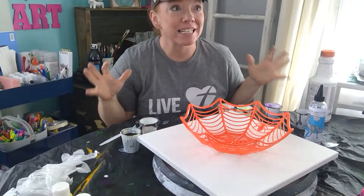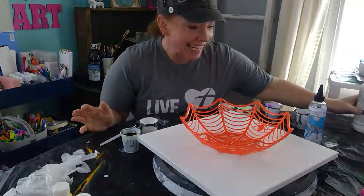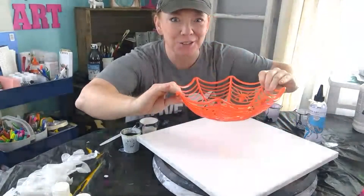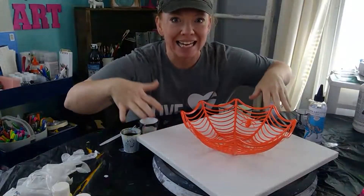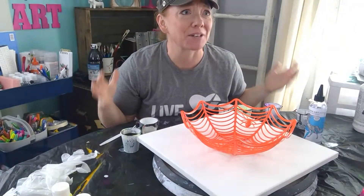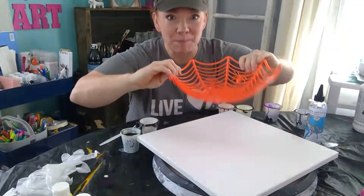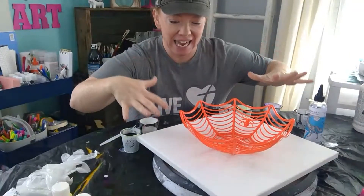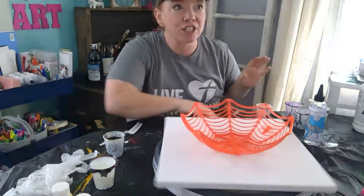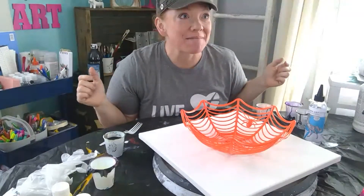I am going to be attempting to do a paint pour. Thank you, Heather, for sending me this idea. It is a paint pour with a spider web from the dollar store, and it makes this really cool design. I was going to do a practice one, and then I thought I should just do it for you so you can see it. I have a turntable underneath the canvas that I can spin.